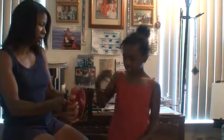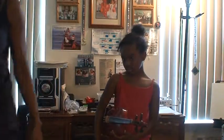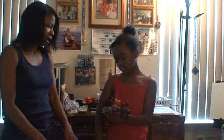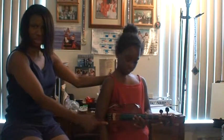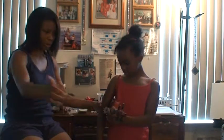So Katera learned how to hold the violin in rest position. This is rest position — the arm goes always behind the tuners, just the way she has it. And the violin scroll points out.